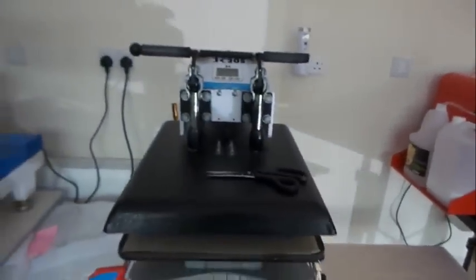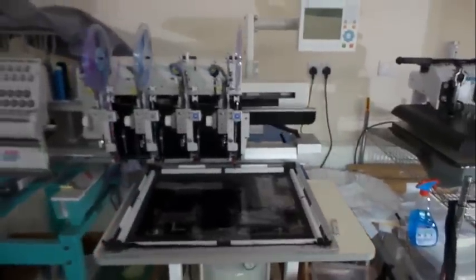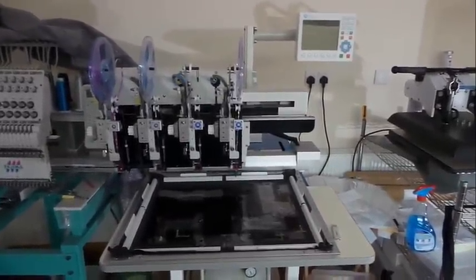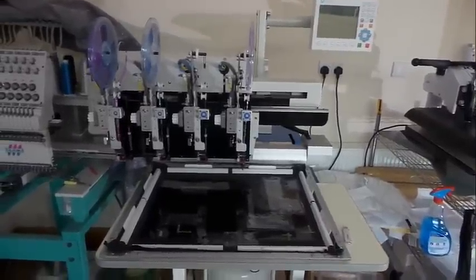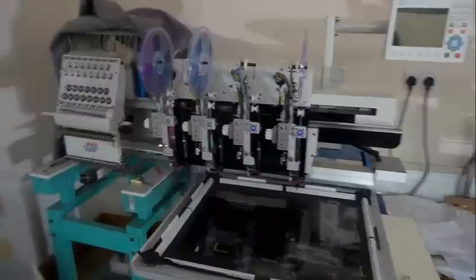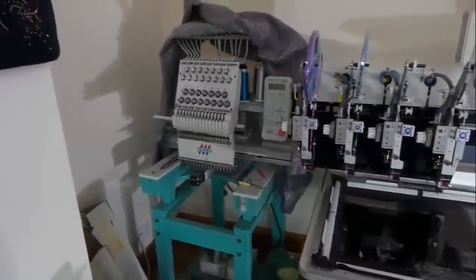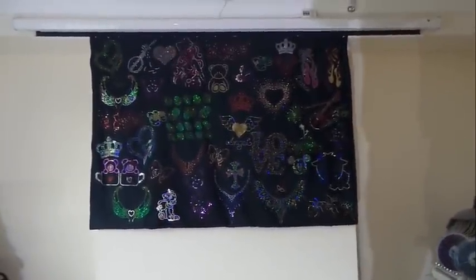There's the heat press. And this is the baby that's been very busy lately — this is the sequin machine. Angie's really been using this lately to produce some nice sequin transfers. The embroidery machine is tucked away in the corner and that will be coming into use at some point. Over here we have some of the designs that Angie's done.